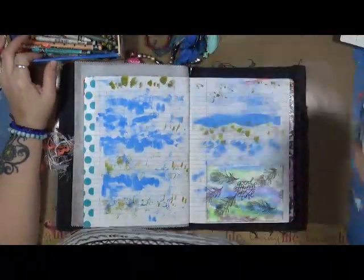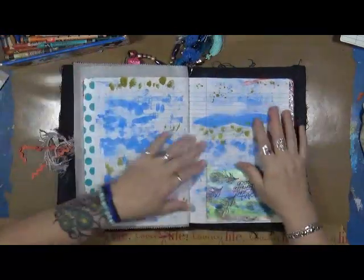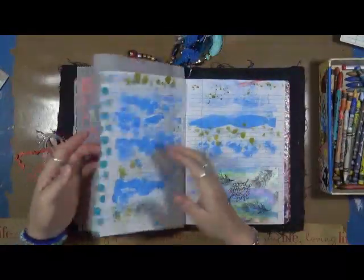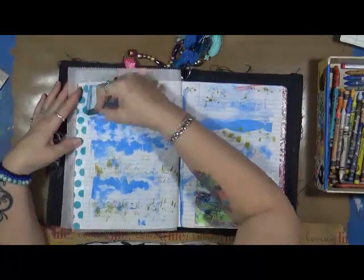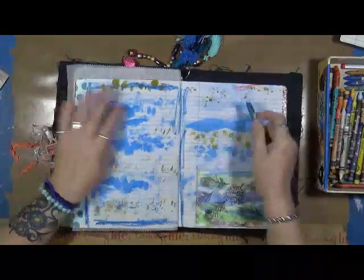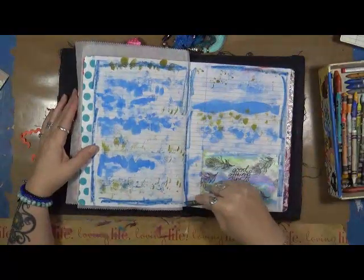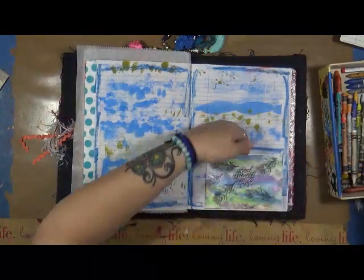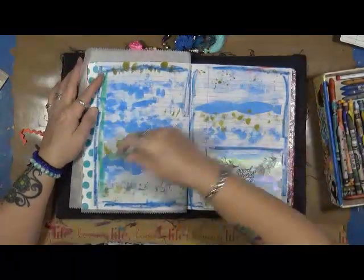So the first thing she says is to lay down some crayons. I've got Neocolor 2s — blues and greens. I know I have a lot of warm color here so we're going to play with cool colors. I'm adding some blues. I received this gorgeous blue in a happy mail from someone — it's just beautiful. I put that little sticker on there: 'All good things take time.' Let's throw down some more color.